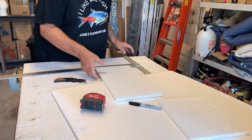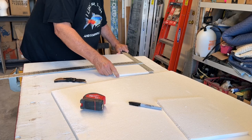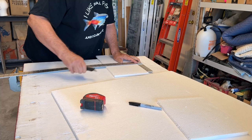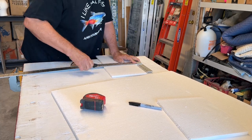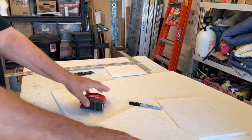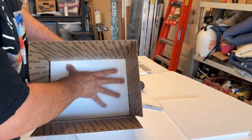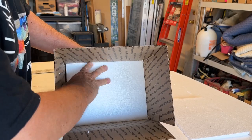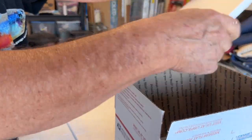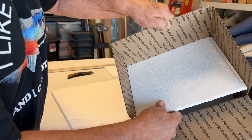Cut at 8.5 inches, 8.5 inches, and 8.5 inches. Let's try one and see how it fits before we get too far ahead of ourselves. There we go — a really nice, tight, snug fit for the bottom. And we'll assume the top fits too. Yeah, it fits that way, and it fits that way. So that's good.